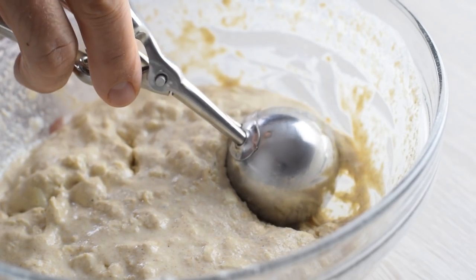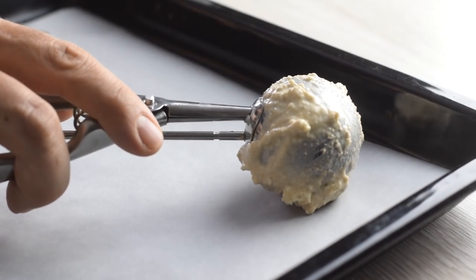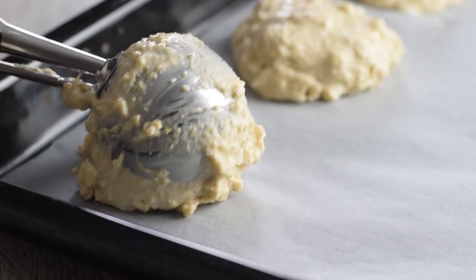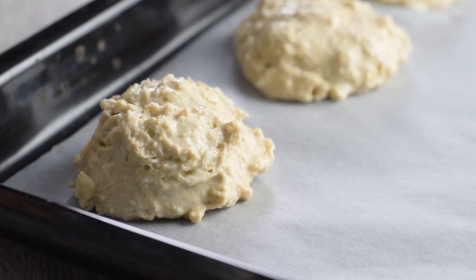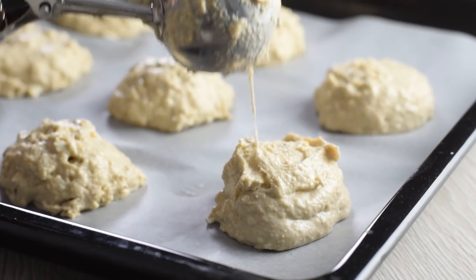These are drop biscuits, so you don't have to roll out the dough or use any cutters. Just scoop out a quarter cup of dough and drop them onto a lined baking tray. This simple method creates tiny peaks that will brown and crisp in the oven, and since you don't handle the dough too much, the butter won't melt before baking.